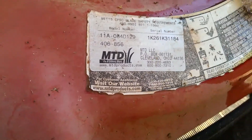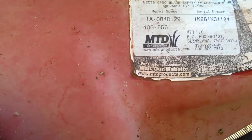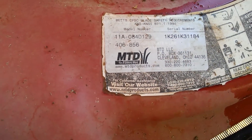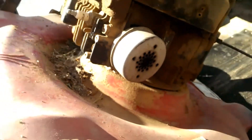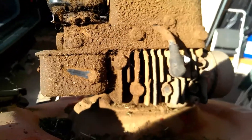Hey YouTubers, it's me again. We got another one — this is an MTD. This one actually the body doesn't look too bad. It's got a few dents, which means it obviously hit something, hit a rock or whatever, and threw it up under there. The thing is so doggone filthy, but it was out on pasture land.